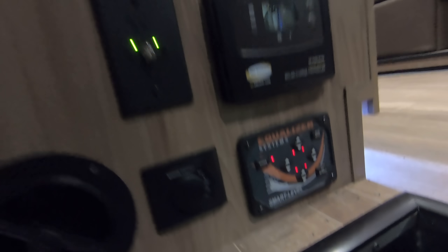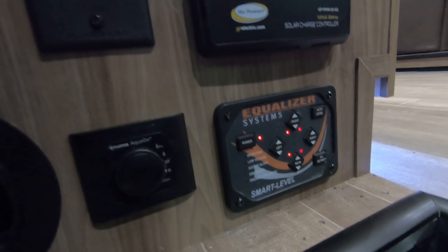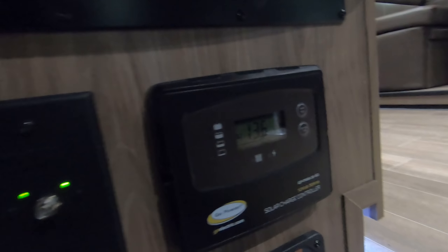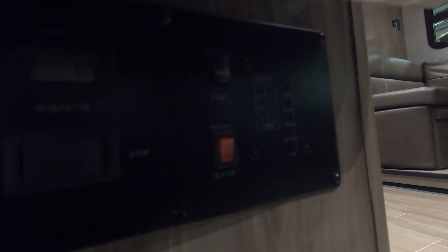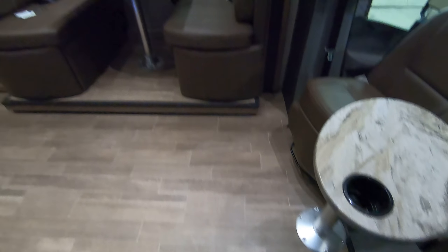Just back up here before we go inside and give you one more look from this side. Before we get too far inside, I want to show you this right here — here's your control pad for your automatic hydraulic jacks. Just hit a button, it does it for you, makes it nice and easy. Here's your monitor panel for your two 100 watt solar panels that are on the roof for trickle charging — can't beat having those. Your switches for your awnings and battery disconnect.